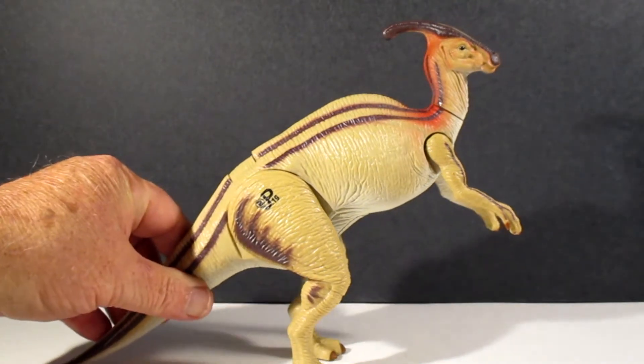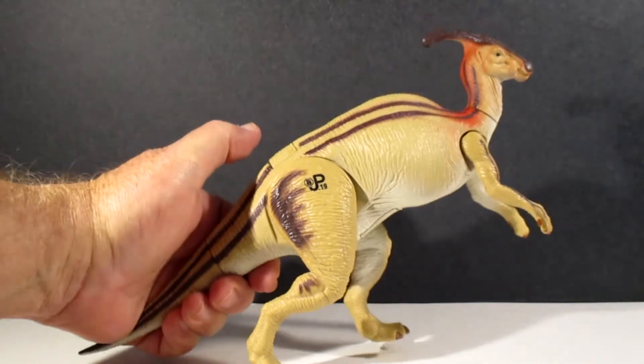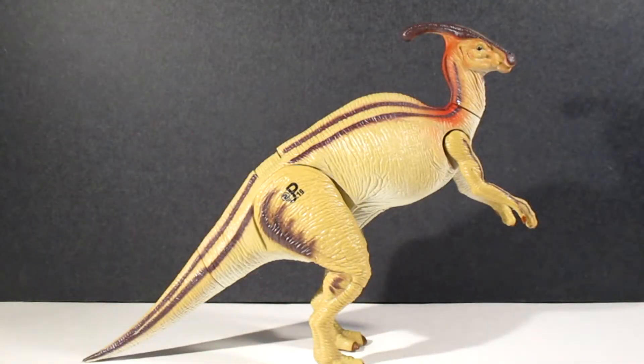But if you happen to see this one somewhere and you want to get it, just remember about those legs. Bear Ranger signing off — thank y'all for looking at my little review of the Parasaurolophus from Lost World Jurassic Park. Y'all take care.